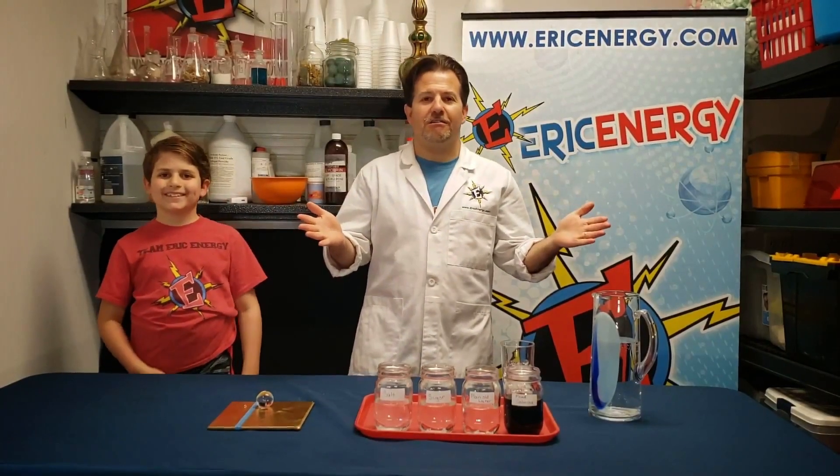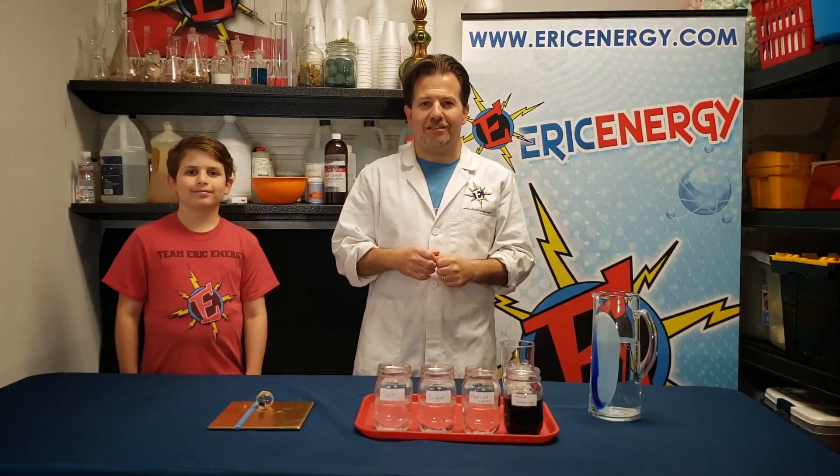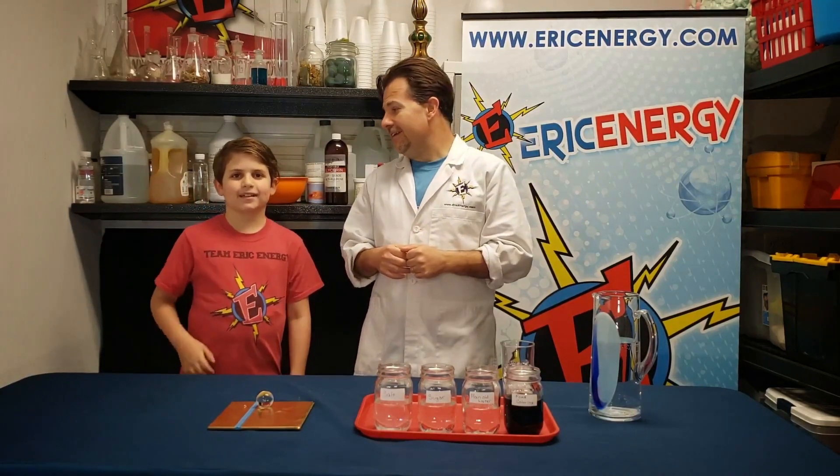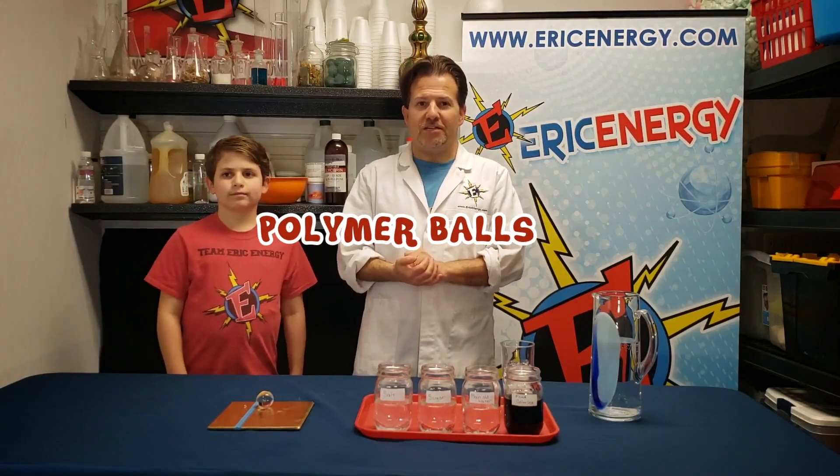Hey guys, Eric Energy here. It's my job to show you some of the coolest science experiments you've ever seen. Today I've got my assistant, Lightning Levi, and we're going to talk to you about polymers, specifically polymer balls.